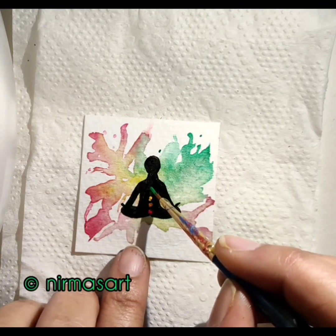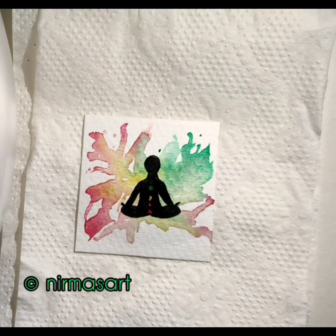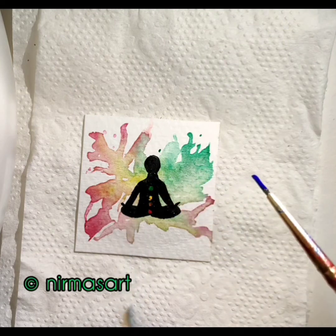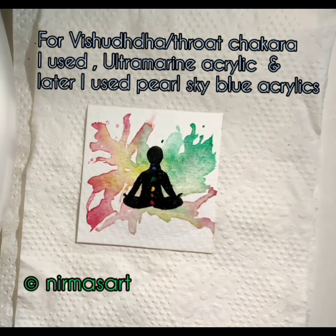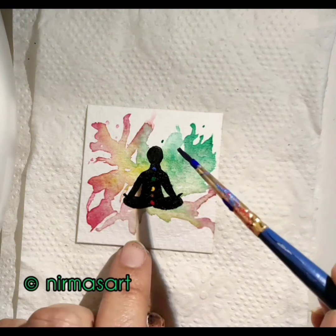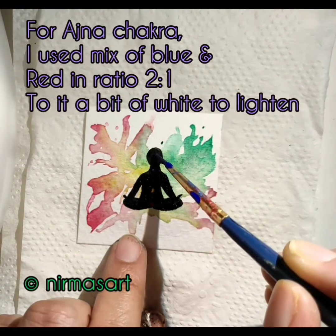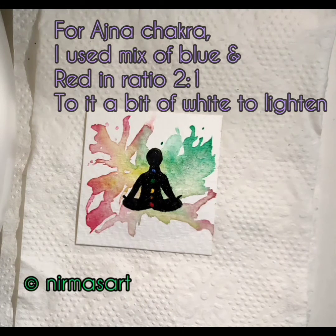The third chakra is Manipura or solar plexus or navel chakra, situated behind the navel and represented by yellow, associated with self-esteem, sense of purpose, personal identity, individual will, digestion, and metabolism. The fourth chakra is Anahata or heart chakra, situated in the central channel of the spine near the heart, represented by green, associated with the ability to make decisions outside the realm of karma. When opened, one feels deeply connected in a harmonious exchange of energy with all.